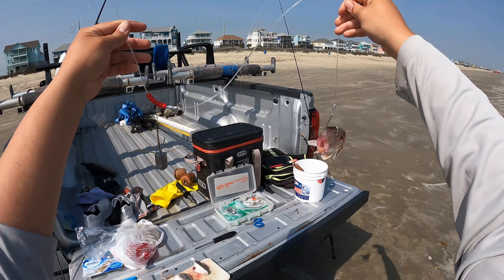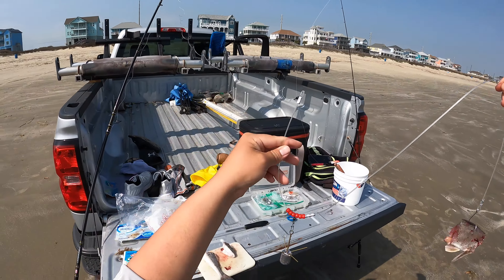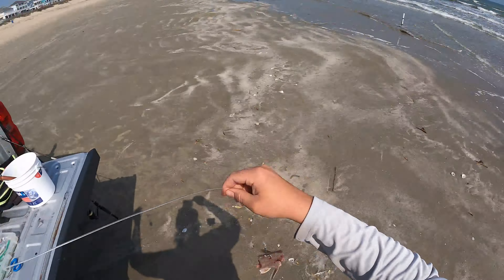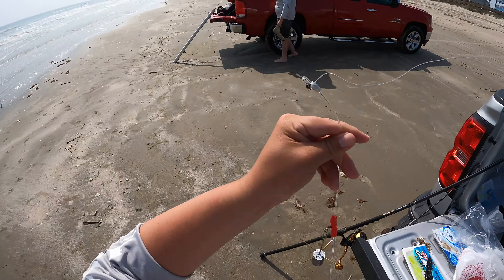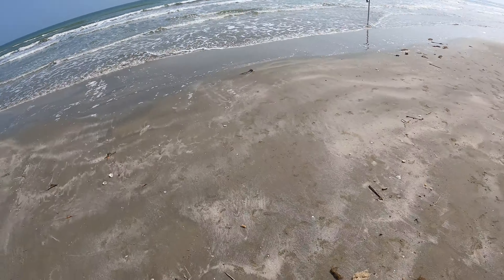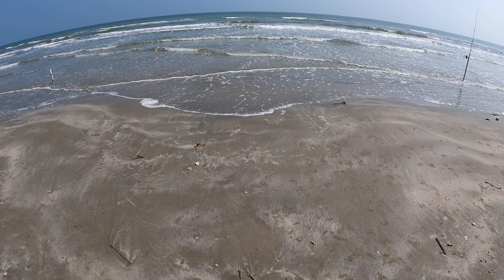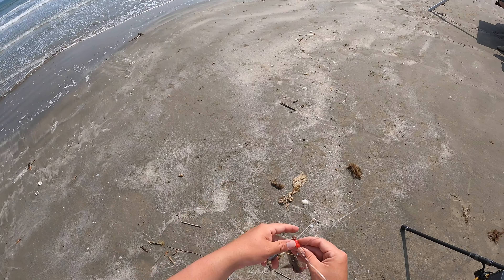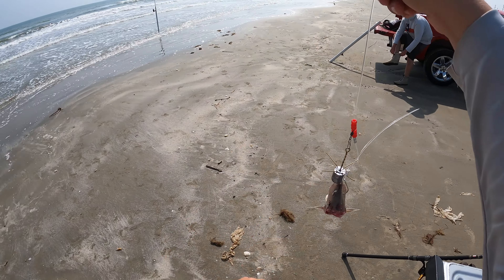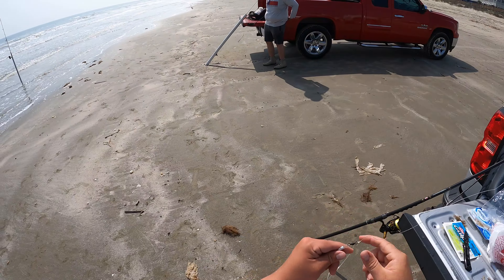Here's the setup for our big rod — the 11-foot Carnage with the Penn Slammer 6500 on there, 300-pound test leader, and a four-ounce spider weight that should hold down in that surf. I'm going to wait for Cameron to get his line ready because I've never surf fished before. There's a lot of new terminology like 'get it in the gut.' I just really don't know what he's talking about, so I'm going to have him show me. We want it to land in the gut — just don't know where that is yet.